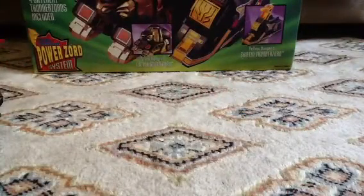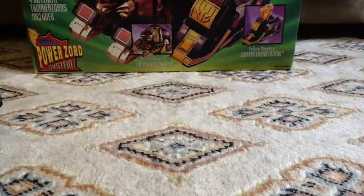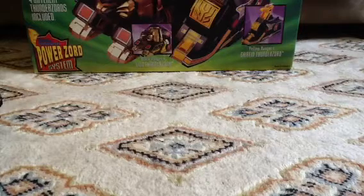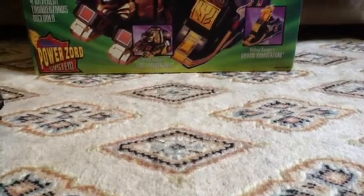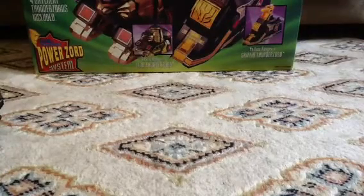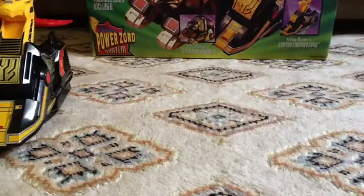Let's do this thing and transform it to the Thunder Megazord. If it stops at one point, that means I have no more memory left, so I'll make a part three.